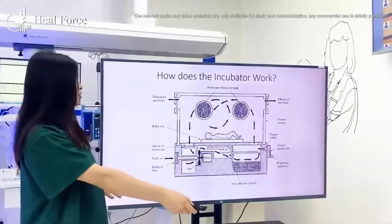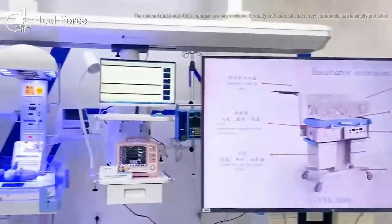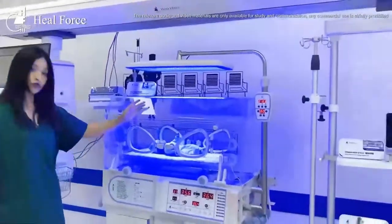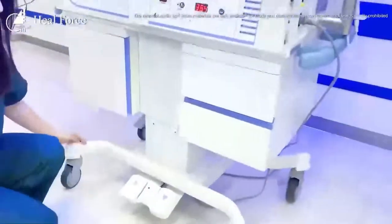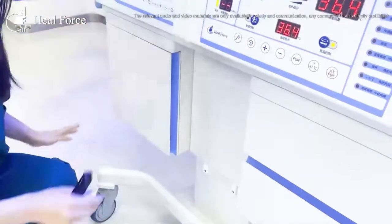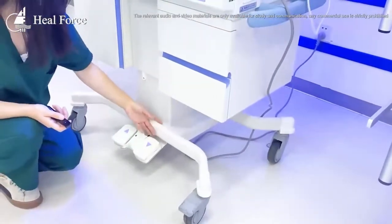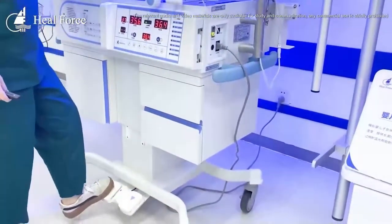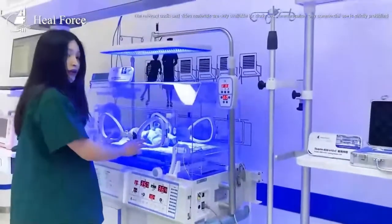Now let me introduce one of our incubators. I would like to introduce it from the bottom to the top. The first thing you can see is that we designed wheels — casters — so that nurses can move the machine easily. The machine base is also designed so that it is very easy for nurses to clean. We also designed an electronic lifting function so nurses can operate with the baby at the proper height.